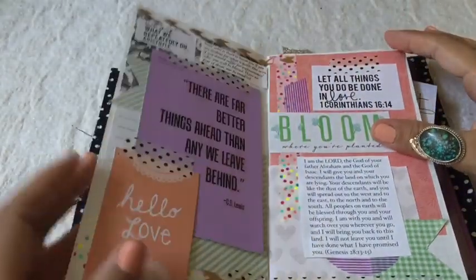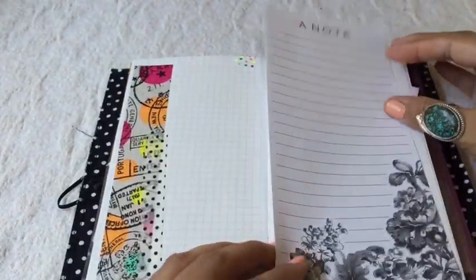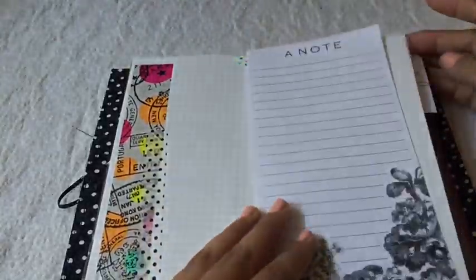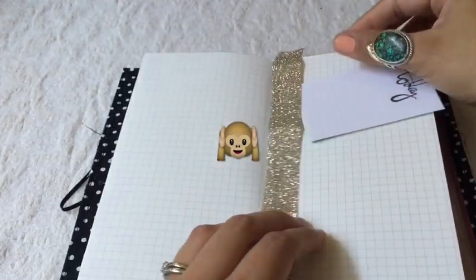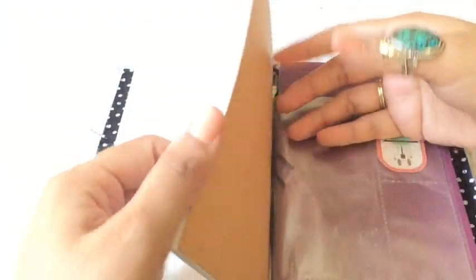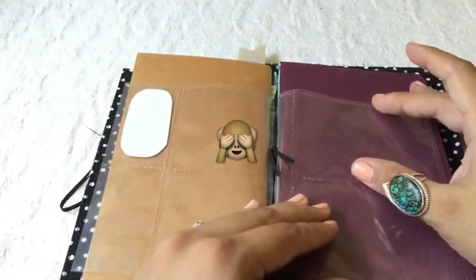Here I have more quotes and Bible verses, and here I was setting up to do the next layout but I forgot, so I just left it. I think this is going to be more of my faith journal. Here's a glittery ribbon I'm using as a bookmark — I love glittery things, honestly. Give me some sparkle! Then the rest is another insert, all ready to go to be filled up — not sure with what yet, but I will fill it up.